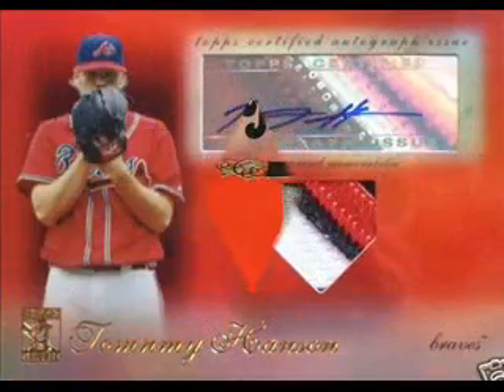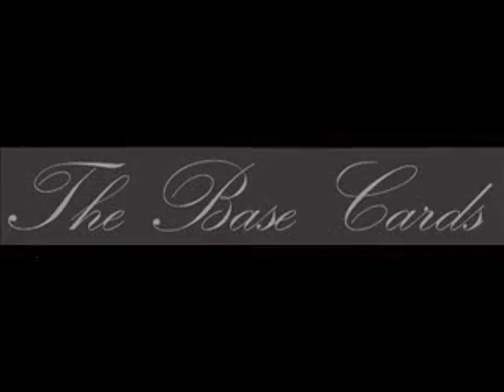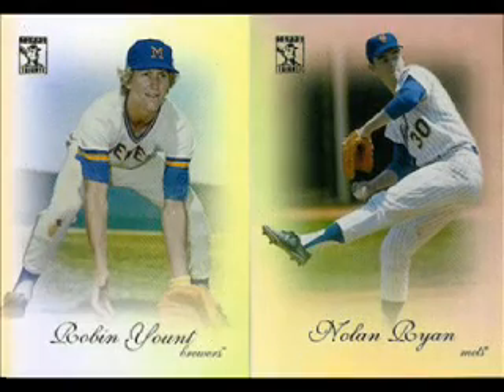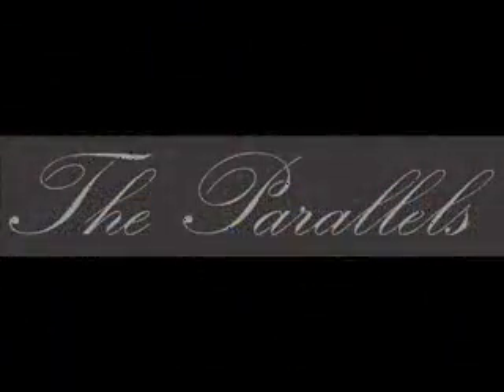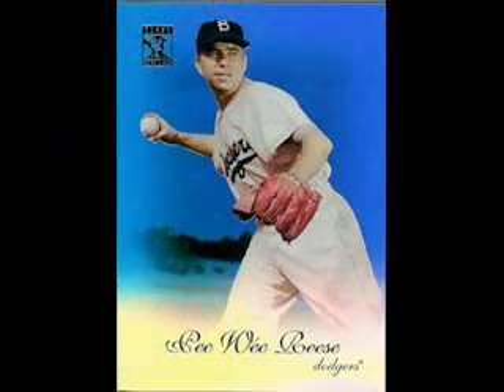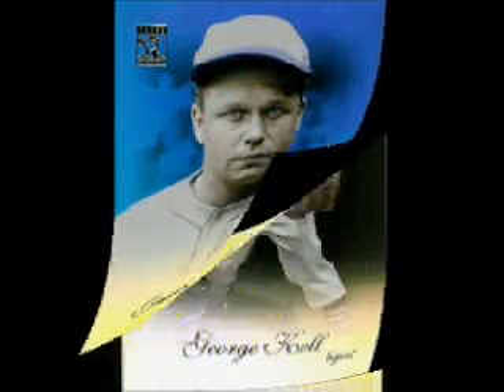So what did we find? 30 total cards, including 18 base cards, 6 parallels, and 6 inserts. The base cards are beautiful with a simple, uncluttered design that really shows off the tribute technology and the player photo. The checklist includes Young Stars and Veterans, Hall of Famers from My Youth, and Legends of the Game. Of the six parallels we pulled, three were blue — Cal Ripken Jr., Pee Wee Reese, and Jimmie Foxx — two blacks of George Kell and Willie McCovey, and a gold version of Jim Palmer.